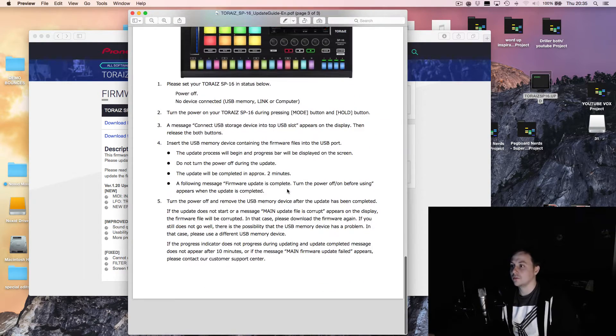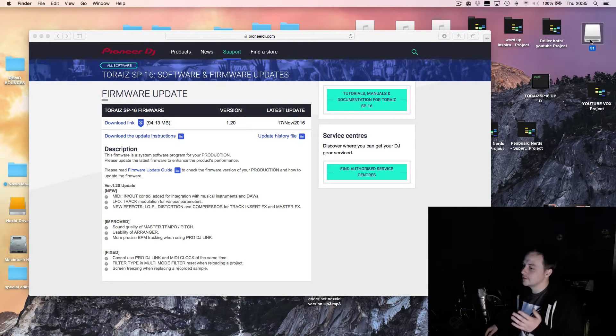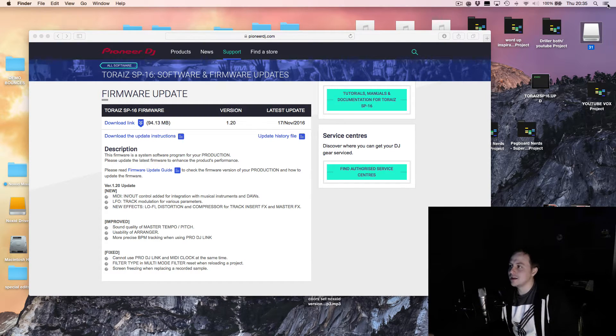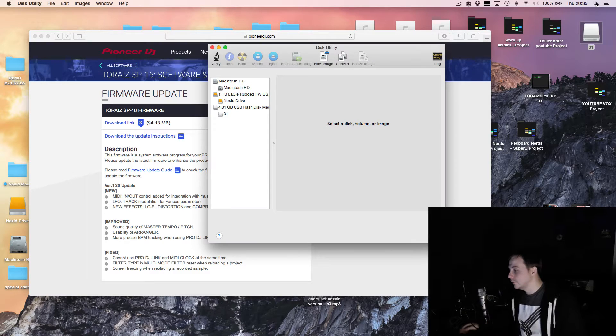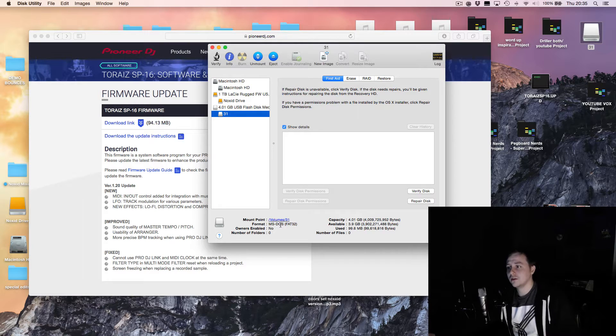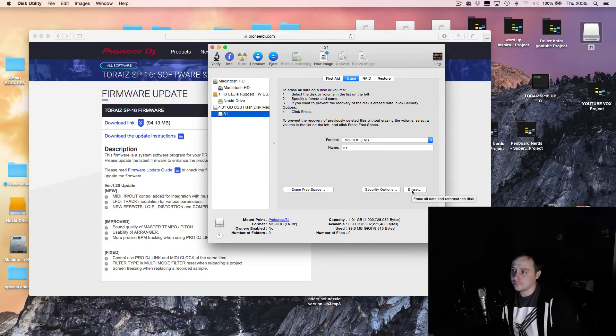Which I'm going to talk you through right now. The first time I did this I messed it up because I was using the wrong formatted USB drive. What I mean is I was using Mac Extended Journaled — you need to use FAT32. The way to check that is go into Disk Utility, click on your drive, and look for MS-DOS FAT32. Mine was originally Mac Extended Journaled, so I had to go in and erase it and change it to MS-DOS FAT32, then click Erase.